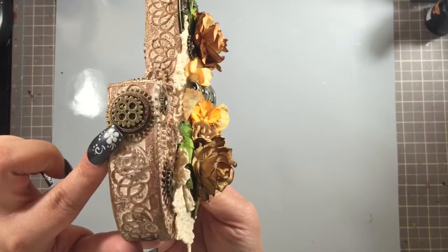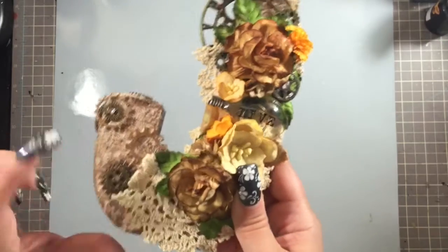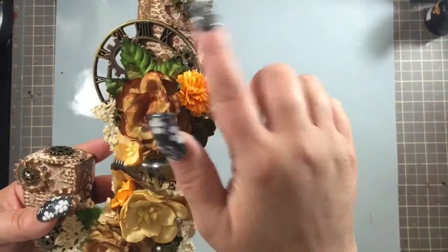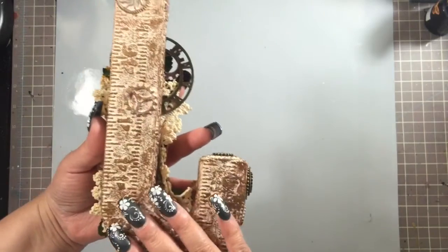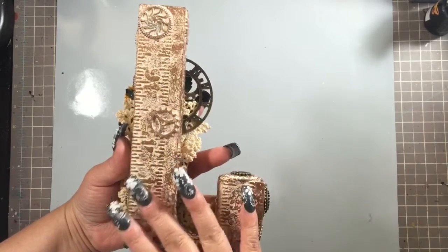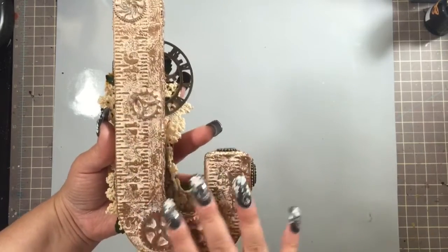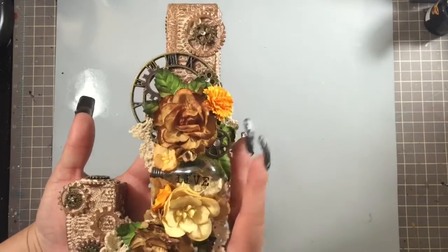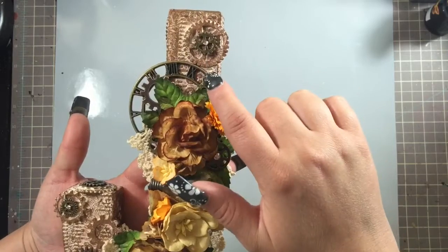As you can see here, I layered three different gears — a little one on top of that one, two additional ones here, one up here, and some smaller ones right here. I didn't add any additional to the back since it's most likely going to be up against the wall and won't be seen. But I did still want to stencil and finish the back as well.